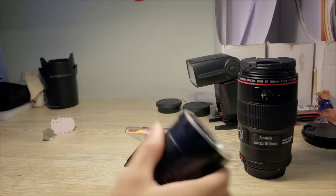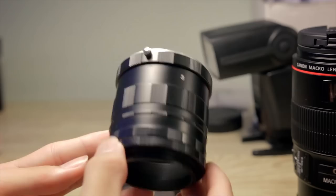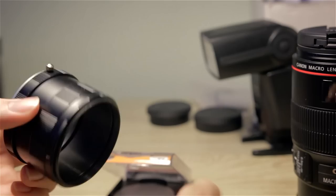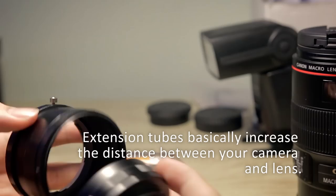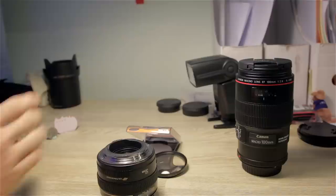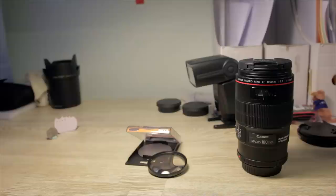This is the extension tube — it has no electrical contacts, so it's just a hollow metal tube with nothing at all. This is the longest configuration. The good thing about extension tubes is they have no optics, so you don't have to worry about poor optics. They are also reconfigurable — the tubes are all removable and you can attach them in any configuration you want. The longer it is, the closer it will allow you to focus. I'll be demonstrating it at its longest, giving maximum magnification.